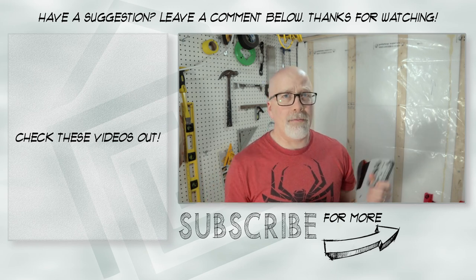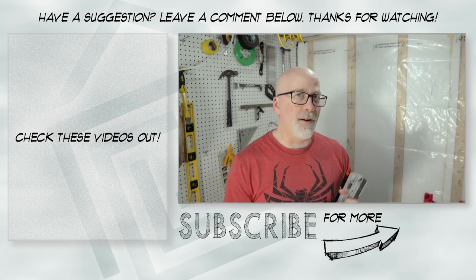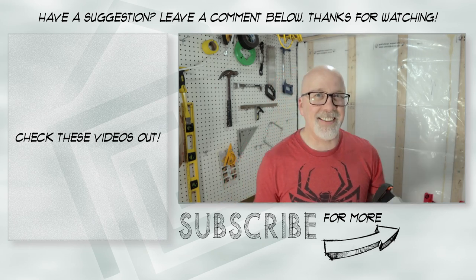If you like this, hit like, hit subscribe, and we'll see you in the next video where I'll give you my thoughts on whatever we're working on next. See ya!